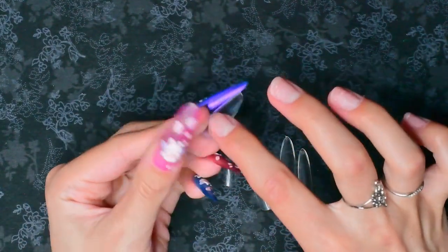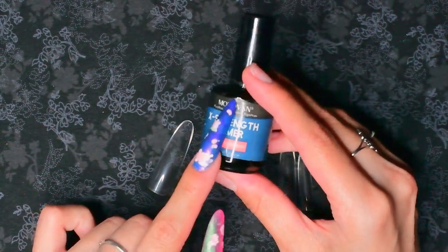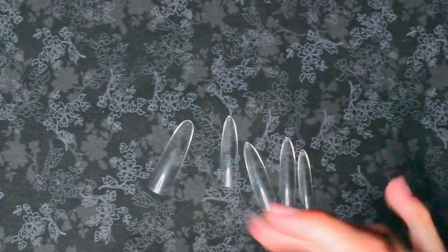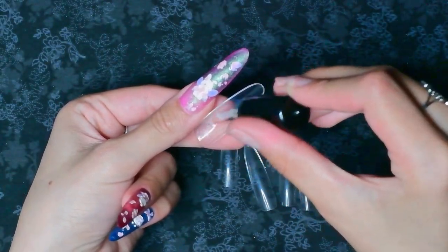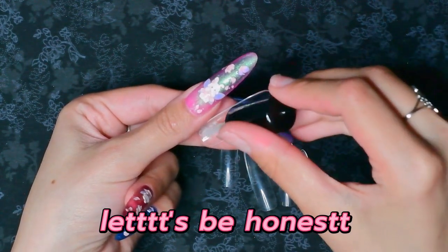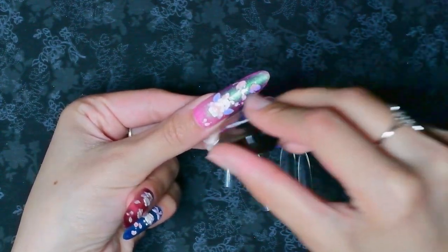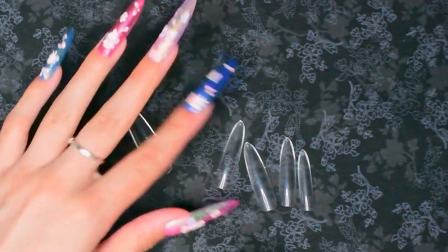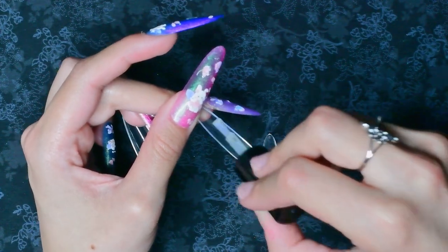Since I'm going to be covering the full inside with gel, I'm going to prime them using my extra strength primer from Morrovan. I'm just going to prep the inside of them. This summer I really want to post three videos a week and shorts on the days I don't post a video. I can't decide if I want to do Monday, Wednesday, and Saturday or Monday, Thursday, and Saturday — let me know if you have a preference.